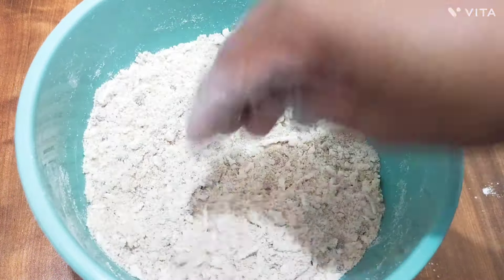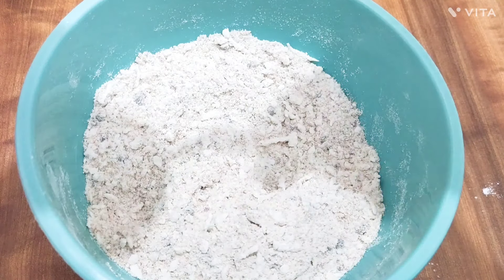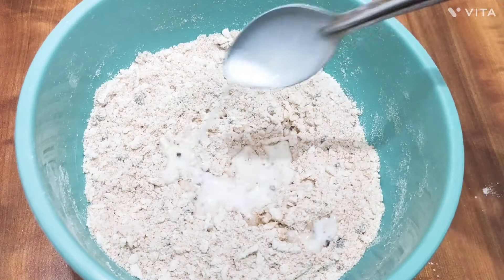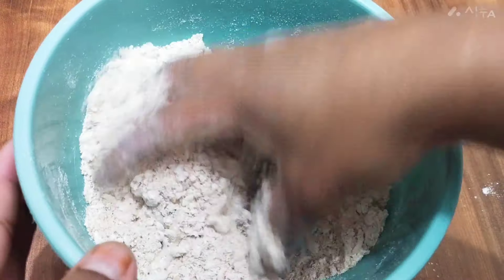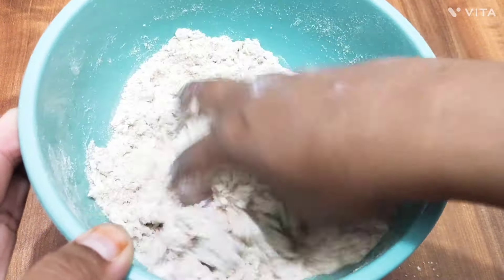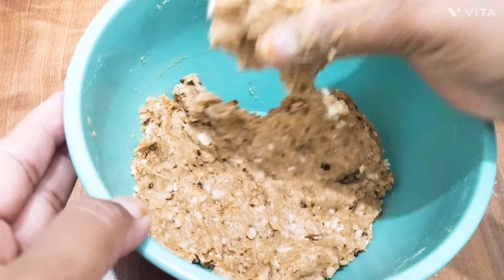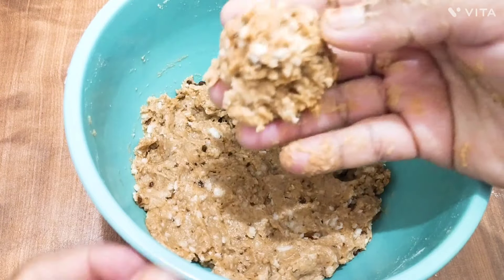Now we have to make more. If you want to make it a little bit loose, we will make it a little bit loose.